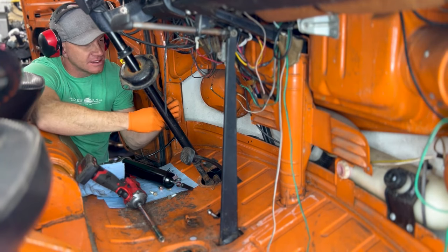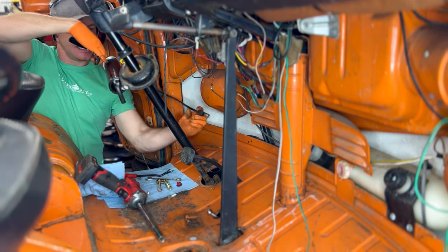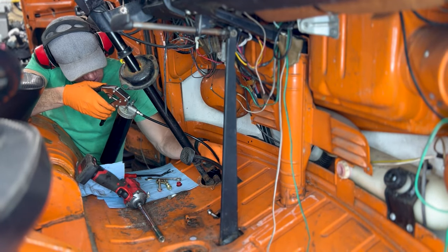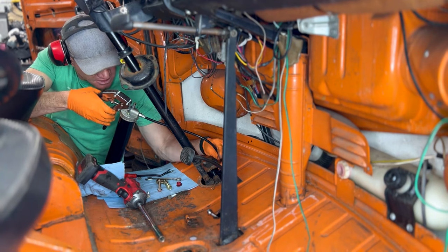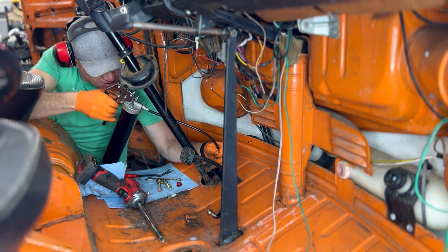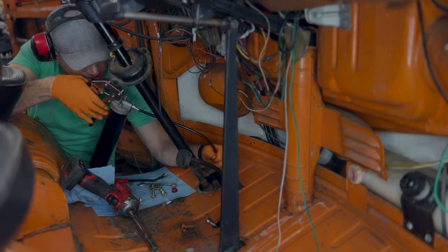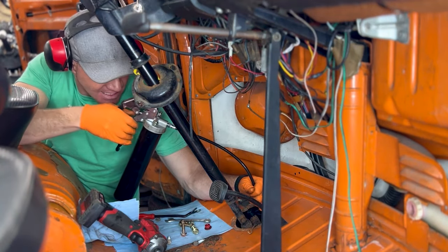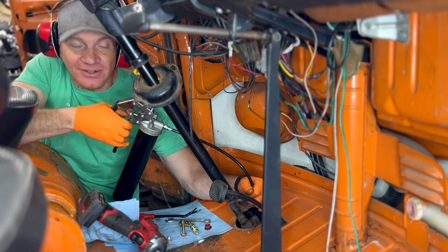For those of you on the Samba, you've probably seen numerous threads about using corn head grease in your box. It's kind of great because the normal grease fitting just fits right into the fill point like a glove, and then you literally just pump it full. It's going to keep this box nice and happy and hopefully in service for a long time.